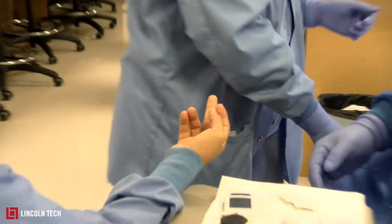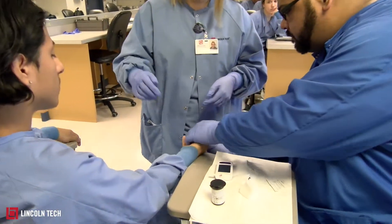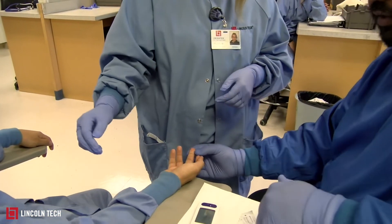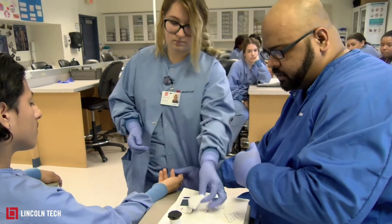She's going to throw the lancet away into the biohazard, and then let gravity play its part — bring the finger down. Squeeze a little bit to let the blood come out, and she's going to wipe away the first drop of blood, because it contains bacteria and could mess up the glucose reading.